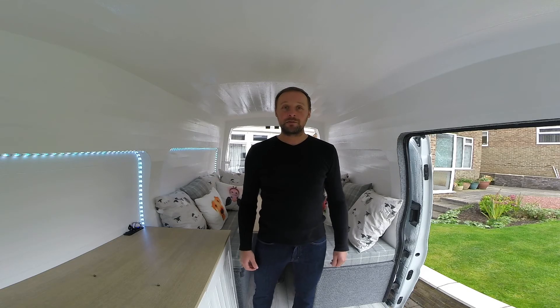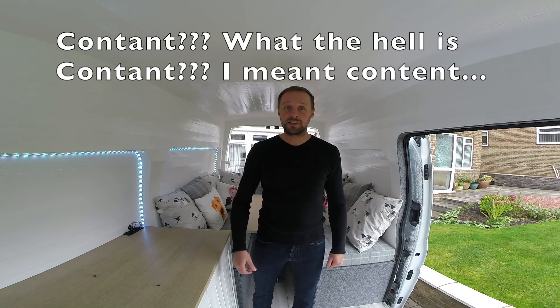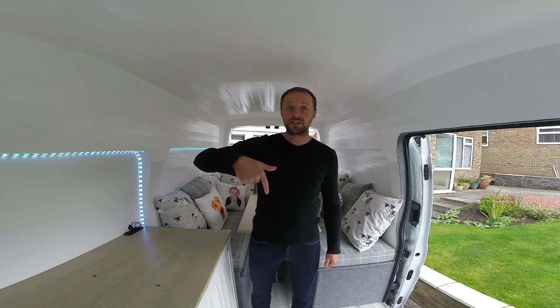Hope you enjoyed that. Keep your eyes out for more content on van life on this channel, and if you liked it please subscribe and leave any comments you have below.